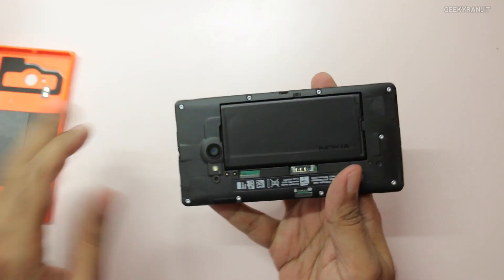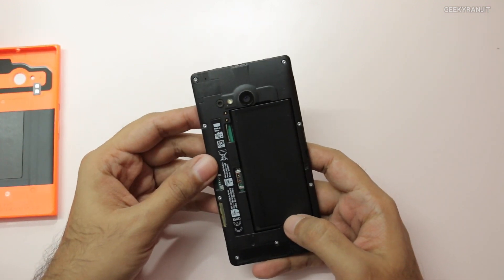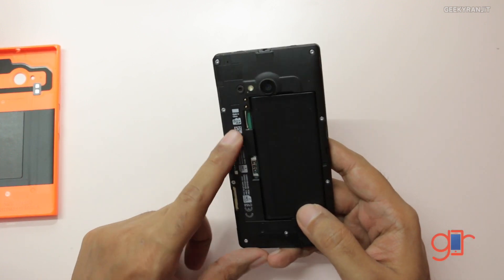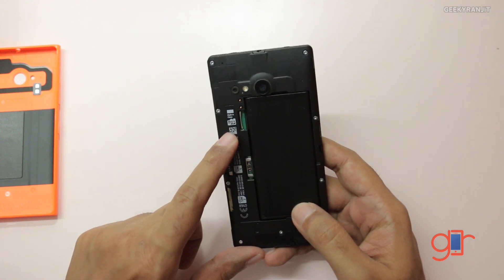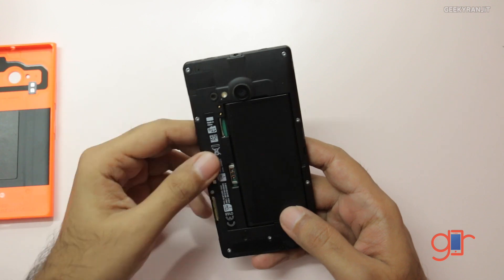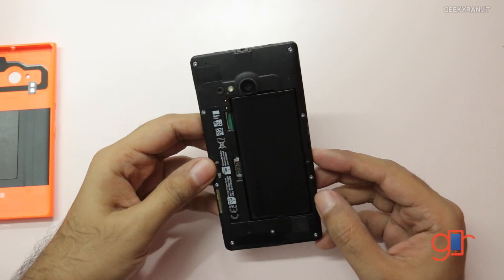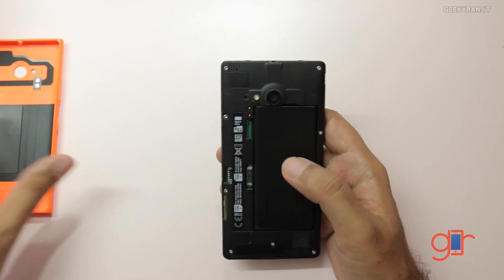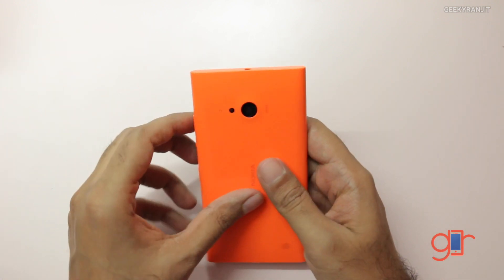Opening the back reveals the battery, which is a 2,200 mAh battery. We have two SIM slots — SIM one and SIM two — and you can also add a micro SD card. I'd suggest adding one, because with Windows Phone 8.1, which comes pre-installed on this device, you can move most apps directly to the SD card.